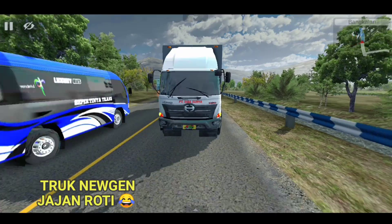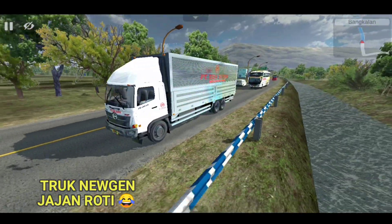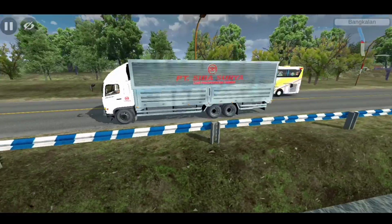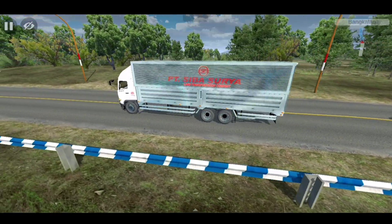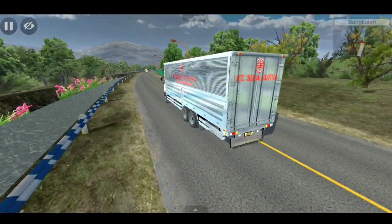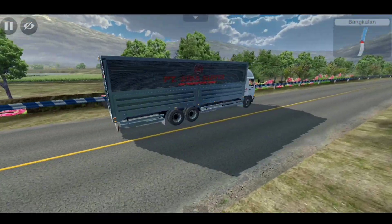Halo guys, kalau di mode truck yang keduanya ini, kita juga bersama mode truck Hino New Gen guys. Tapi kalau ini kita bareng truck yang lagi muatan jajan ini guys. Warna trucknya warnanya begini ya guys. Mode trucknya ini full animasi terbaru juga guys, dan mode trucknya ini pasti muatan roti ya guys. Mode truck Hino New Gen ini sepertinya mantap sekali ya guys, kalau dibuat main busit lalu dibuat untuk oleng.